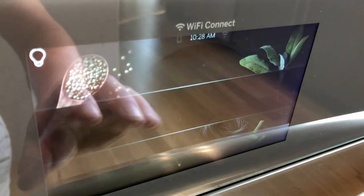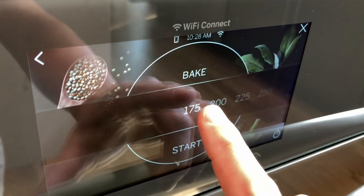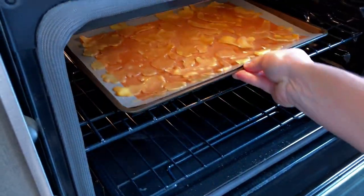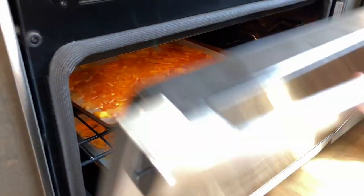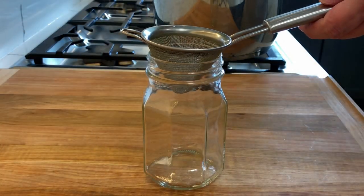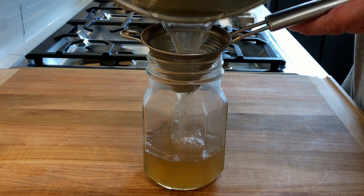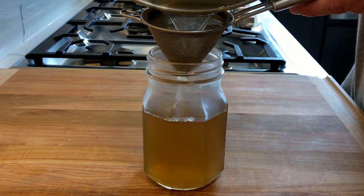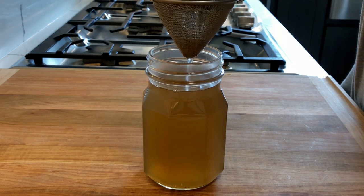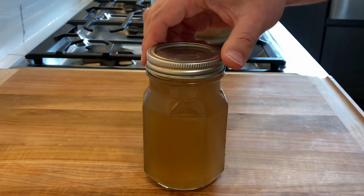Set your oven temperature at 175 Fahrenheit. You can also use a dehydrator. Place the ginger trays in the oven and let it dehydrate for two and a half to three hours. Do not throw away the ginger syrup — pass it through a sieve and save it. The ginger syrup can be used in the preparation of different dishes, desserts, and drinks, and can be kept in the fridge for an extended period of time.